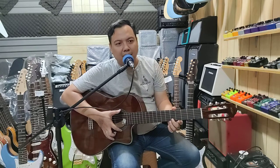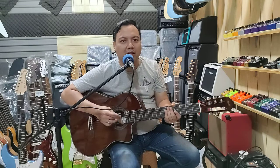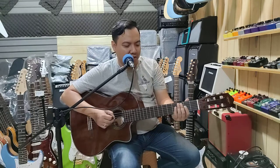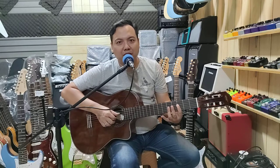Terus ada yang Grand Series cutaway, terus T Series, Y Series, LK Series, banyak LK Series. Dengan budget yang masih masuk soundnya, ya kalian bisa dengar.